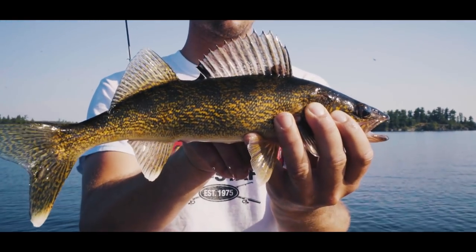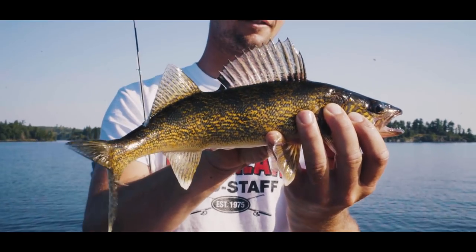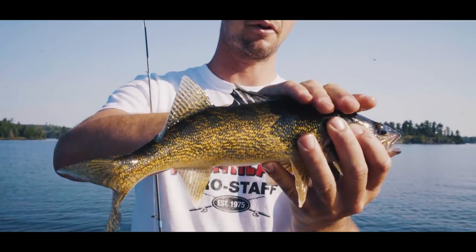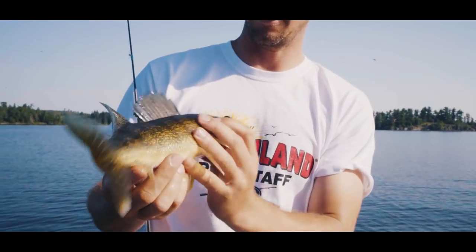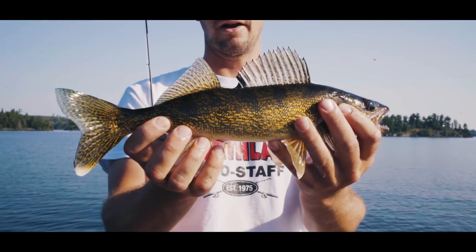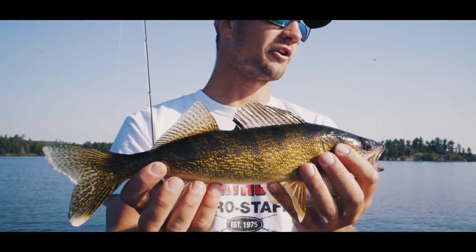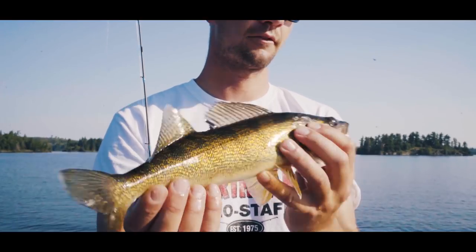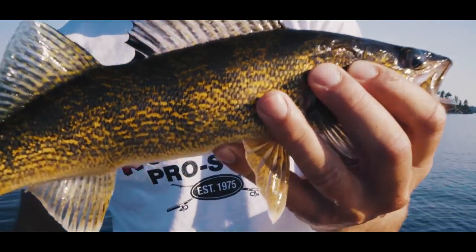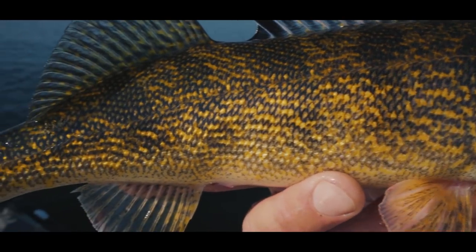They've got a pretty cool dorsal fin. They've got spines on it so they can get you when you grab them — you want to grab them like that so they can't get you. That's like a 15-incher. A 30-incher is like a 10-pounder — that's a trophy, like a 10-pound bass. So we're going to throw him in the tank, get a few of these guys, and we're going to eat good.